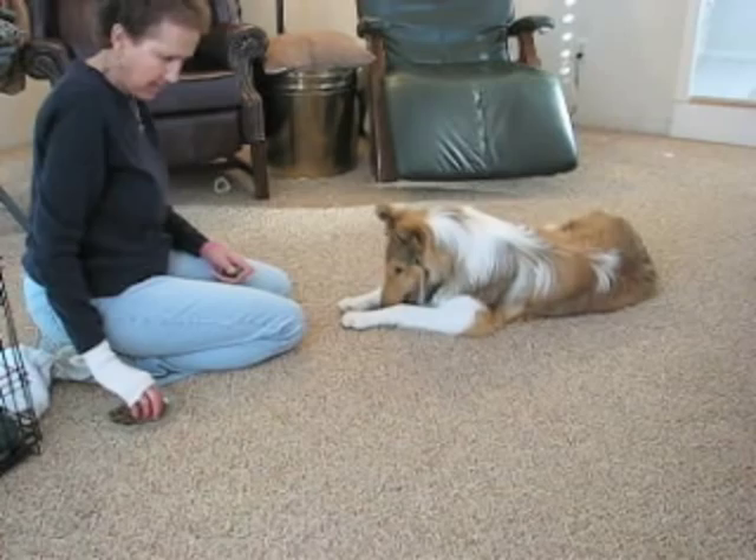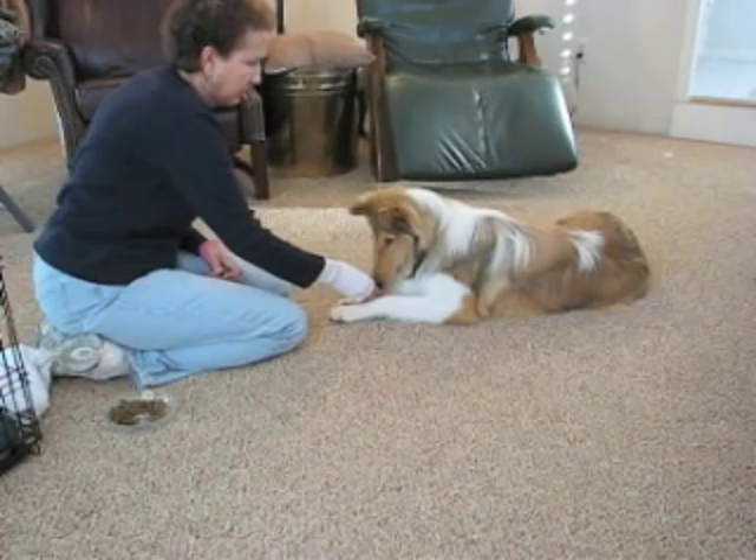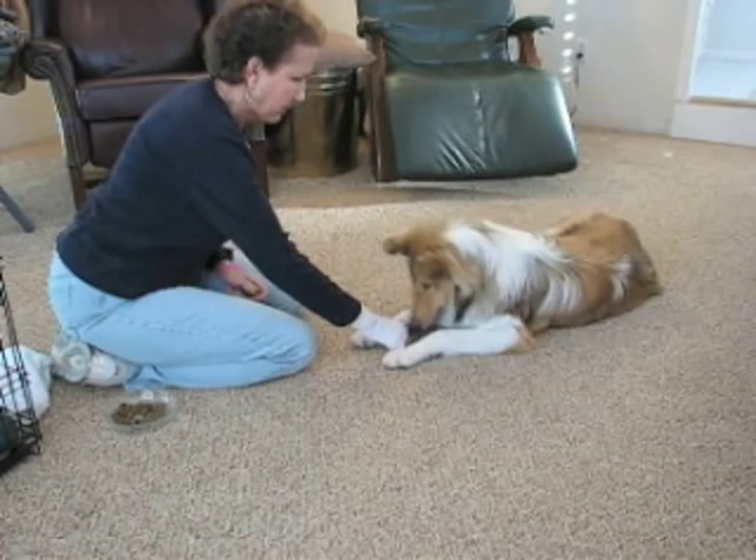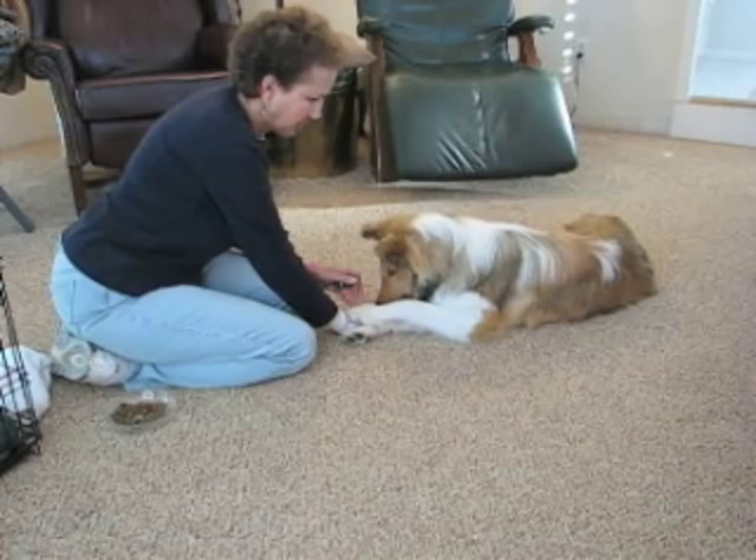Now the next step — and I did this over several days — I'm going to put my hand on the other side of her paw. That's it, good girl, way over there. She put her paw over there but pulled her leg out. You want her to keep this leg still and cross this one — sometimes she pulls that leg under. Good girl, you're still there.